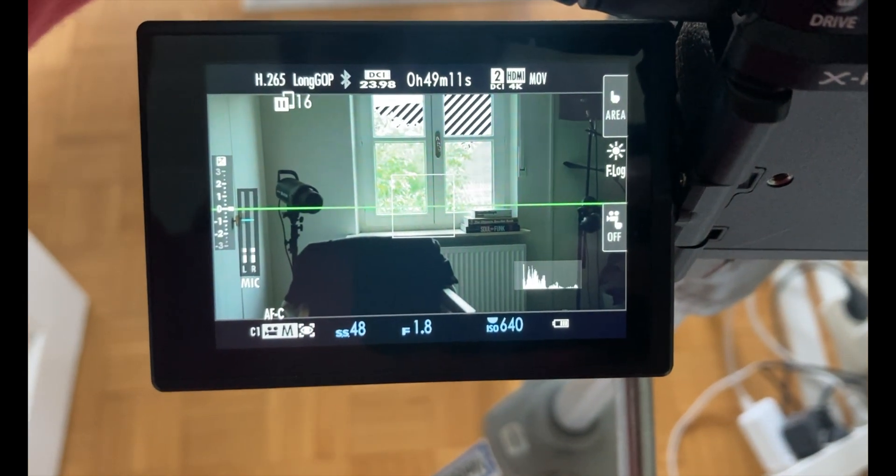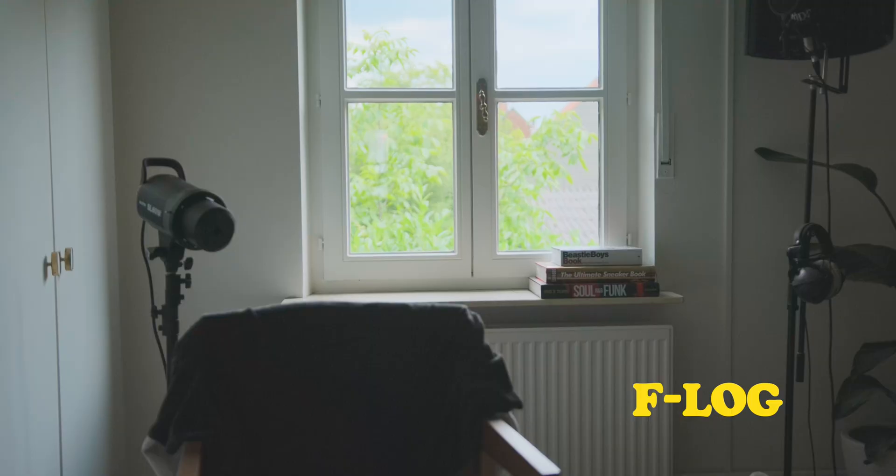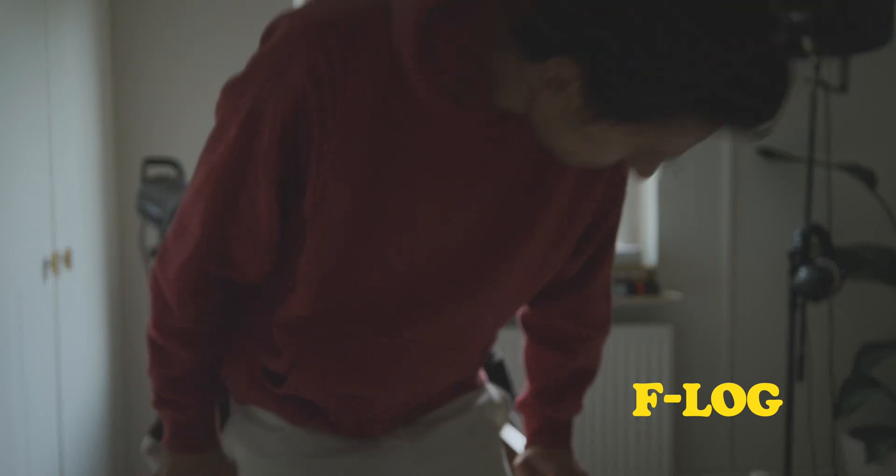Moving on over to F-Log. Lower ISO — 640 — exposed down the middle, but we lose some of that sky. The scene looks like this. We still have some detail in the window, but a little less than F-Log2. Shadows and midtones are a little bit darker, a little bit harder to bring back up, but still pretty acceptable in my opinion.